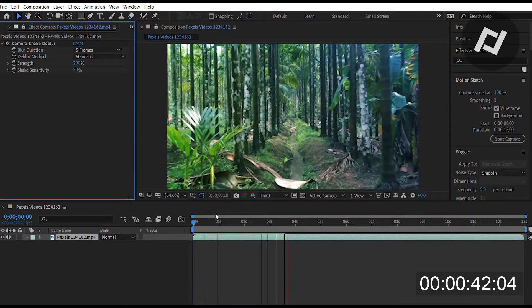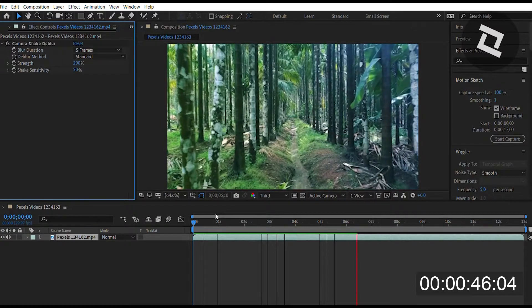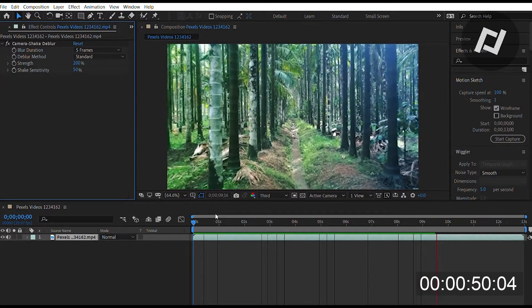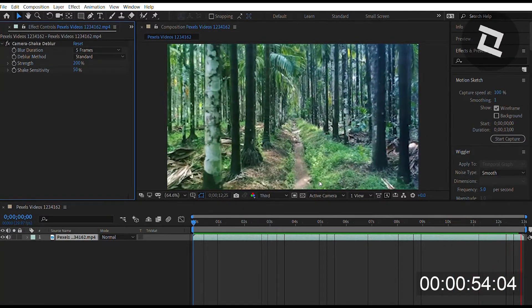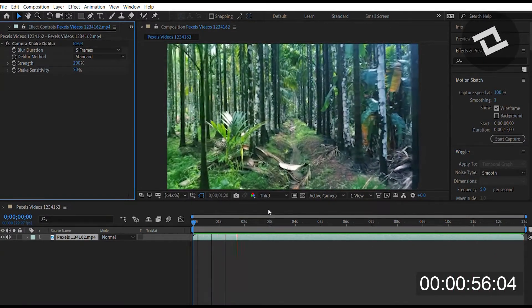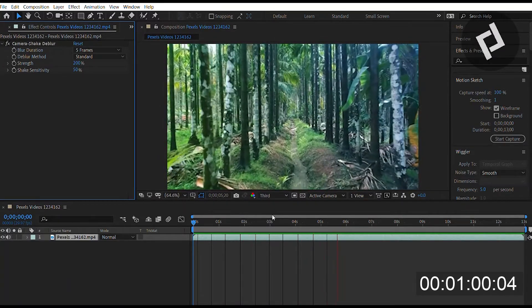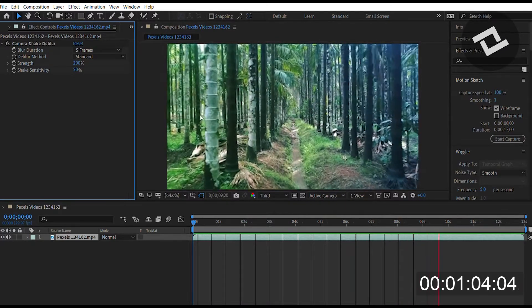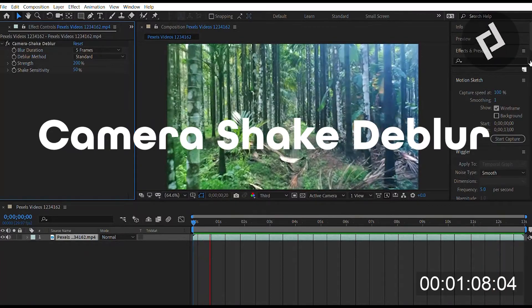Camera shake deblur zooms in on the shot just a small percentage and makes it so any shakes can be wobbled out, because you'll no longer see any alteration in the parallel and perpendicular sides of the frame. It's a really good effect if you just want to make a camera shot be a little smoother. It won't fix every shake, but it will make it look just a tad smoother. Like always, press effect, camera shake deblur, and try this for yourself.